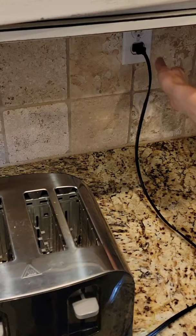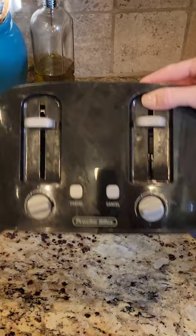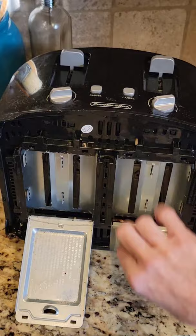Let me show you a better way. First, unplug your toaster. Most toasters have trays on the bottom to make for easy crumb cleanup. Check this out — this method is so much faster and easier.